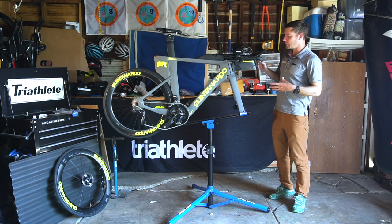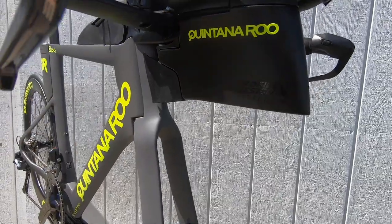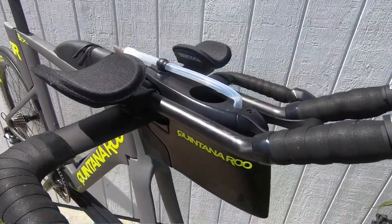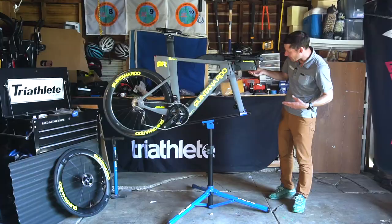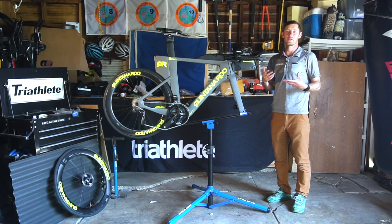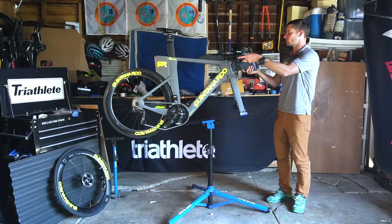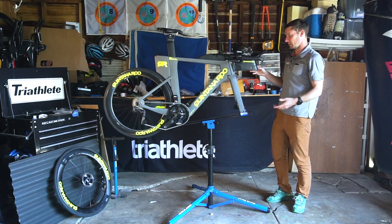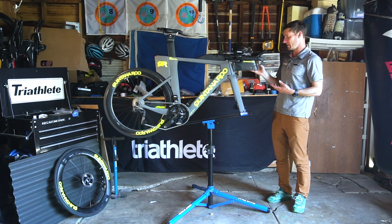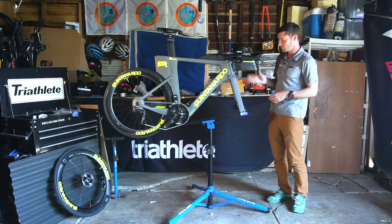Another quick pause in the build to show this integrated hydration system, which is brand new for the PR62 disc — the PR-6 disc did not come with this. This is a Profile Design aero unit that's been aerodynamically optimized just for this frame. As you saw, I just clipped it on without even screwing it down. You could honestly race with this bike tomorrow if you needed to, because all these cool little things that any triathlete needs are already included.